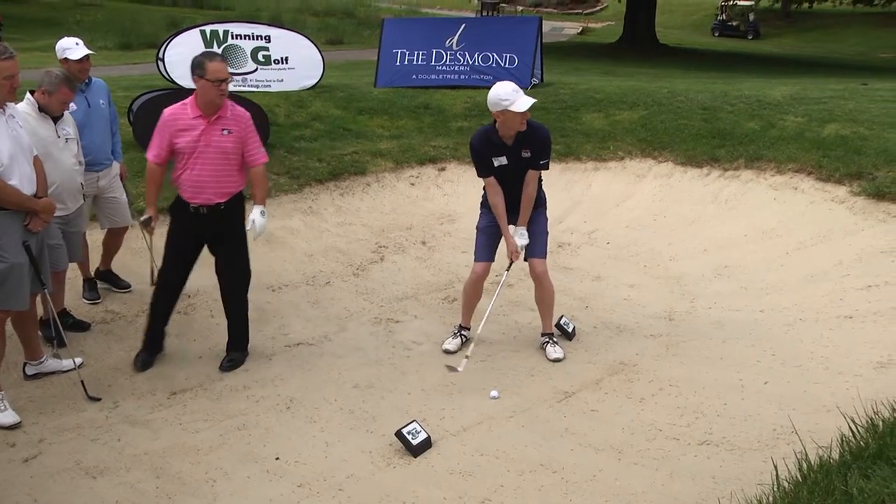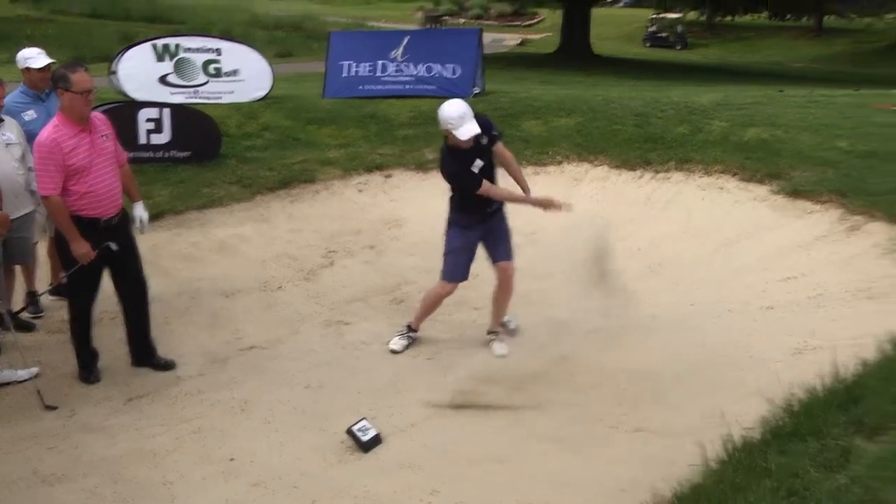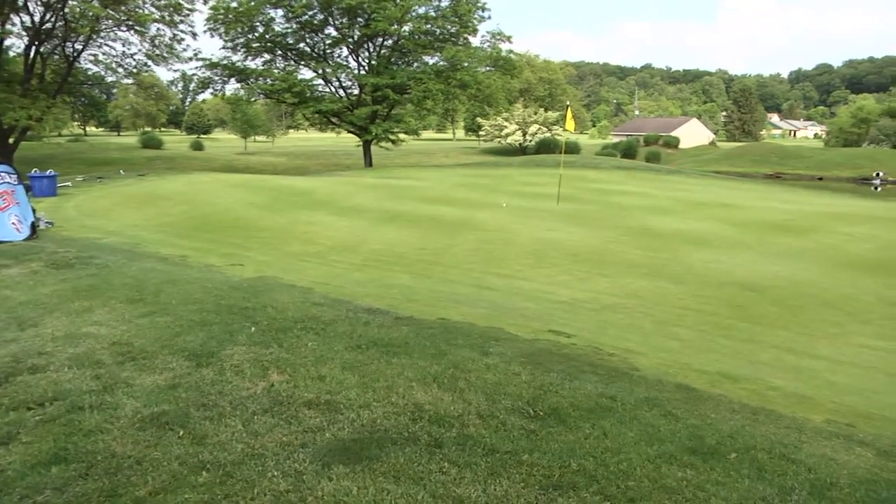Let's see what happens. Our goal is to get it up over the lip. Boy, look at this shot, everybody — that is a thing of beauty.